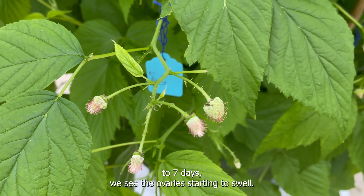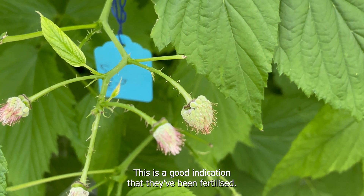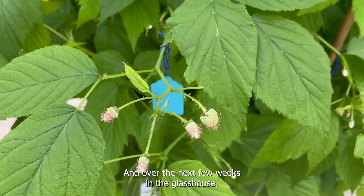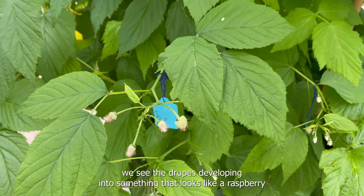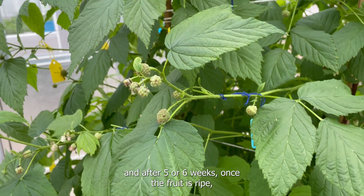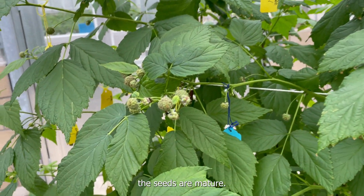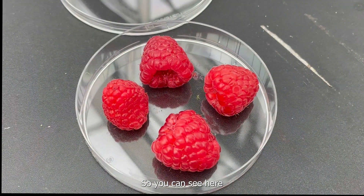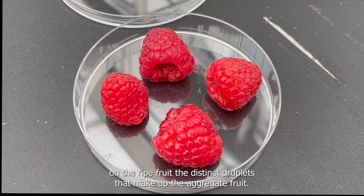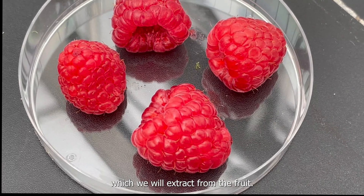After about five to seven days we see the ovaries starting to swell. This is a good indication that they've been fertilized, and over the next few weeks in the glasshouse we see the drupes developing into something that looks like a raspberry. After five or six weeks, once the fruit is ripe, the seeds are mature. You can see here on the ripe fruit the distinct drupelets that make up the aggregate fruit, and each drupelet contains a mature seed which we will extract from the fruit.